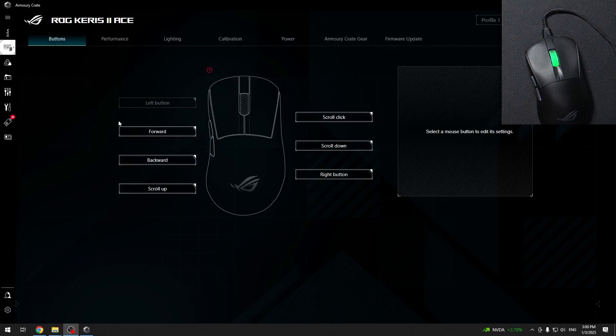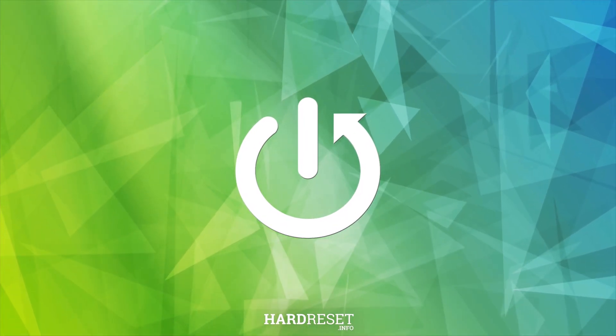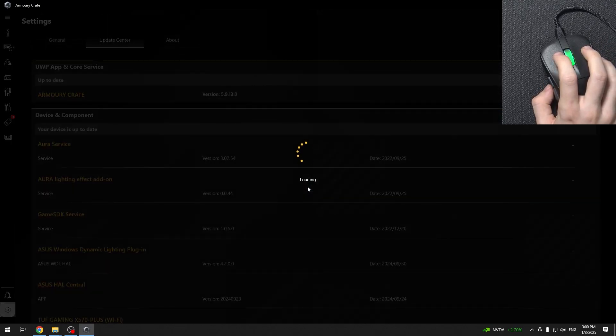Hello, in this video I'm gonna show you how to do a firmware update on your Asus ROG Carry to Ace. To do it, go to the firmware update up here, then go to check for update and it will check for updates available for your mouse, and if any are available, you'll be able to install them.